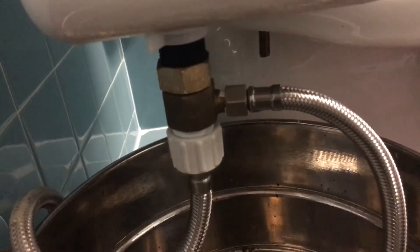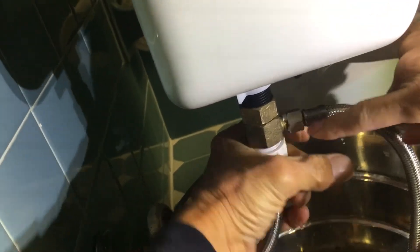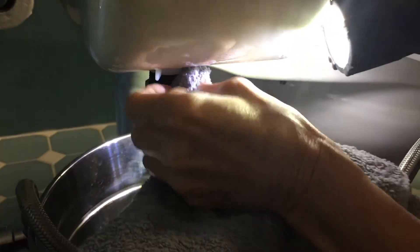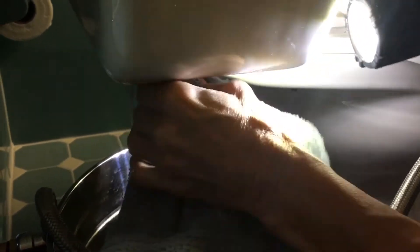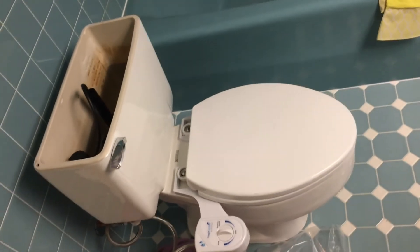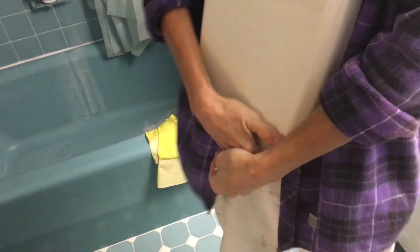Whoa, look at that — no leak! Check it out. I didn't even tighten this right here, so dry that off — that could be water from before. All right, let's see how much water we got here. Is it over the flapper yet? My honey's going to do the pièce de résistance and put the top on. Here she goes — don't drop it!